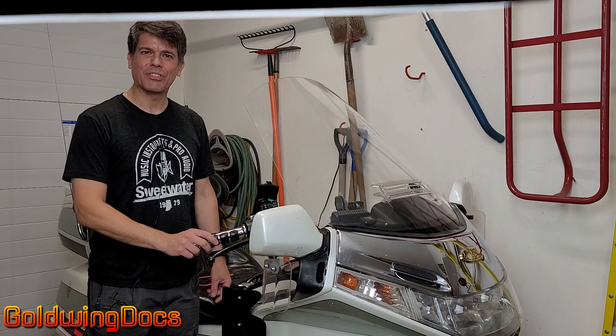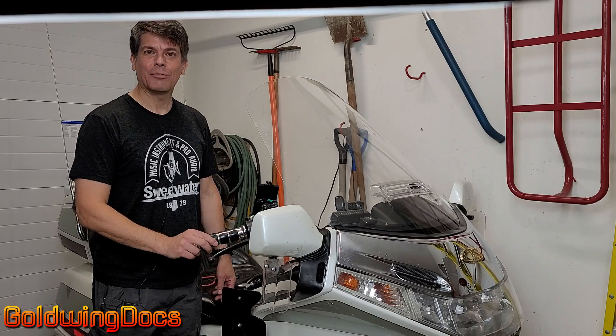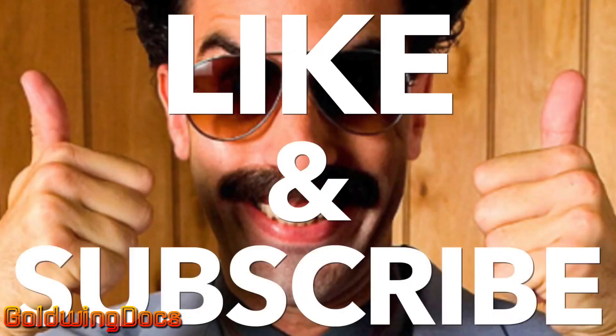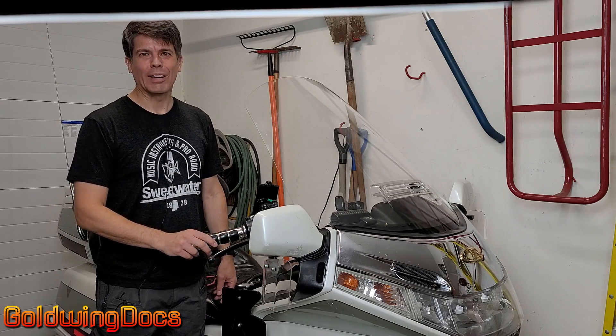I hope you liked what you saw here today and it's of some educational value to you. Maybe you learned something new. If you liked what you saw and would like to see more videos like it, don't forget to click like and subscribe below. You'll get notified every time we post a new video. Thanks for watching.